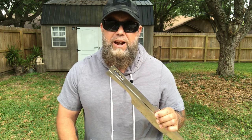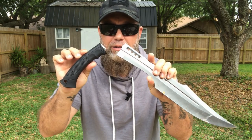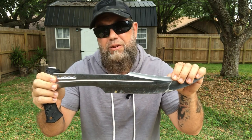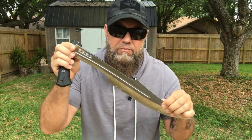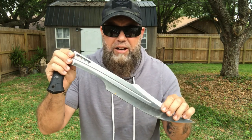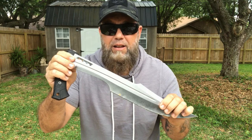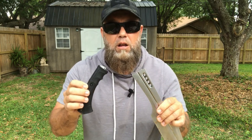Hey, how's it going? John here again with Fit for Knives. Thanks for tuning in. Today I'm going to give you an update on the broken Honshu Spartan sword. If you didn't watch my machete video, I had four or five machetes — I included this sword in the test because that's what I use it for: cutting down small brush, saplings, clearing stuff out. I put it in that machete test and it broke. I wanted to talk about it and let you guys know.